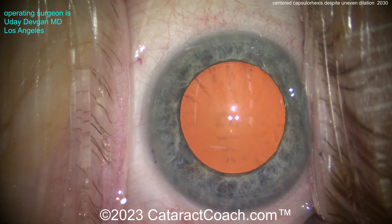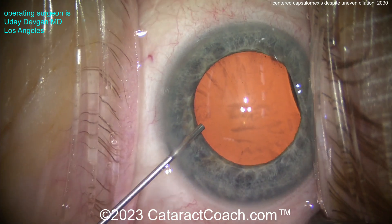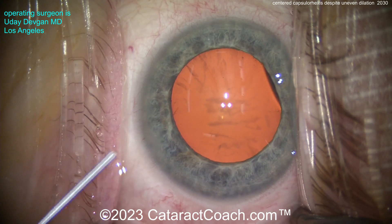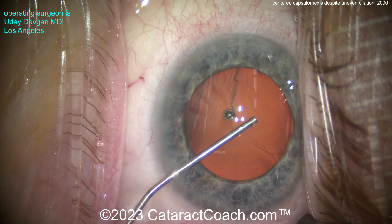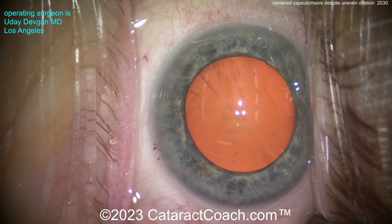Let's start the case here. Now you're thinking, that's pretty good dilation — it looks pretty symmetric here. And most of your cases do. But remember, some patients like this one can have a bit of a floppy iris, and you'll see as we start the rhexis, that's going to change a little bit. There's the anesthetic inside the eye, and here comes the viscoelastic dispersive agent getting a nice fill of the anterior chamber. The pupil looks pretty symmetric, good dilation.